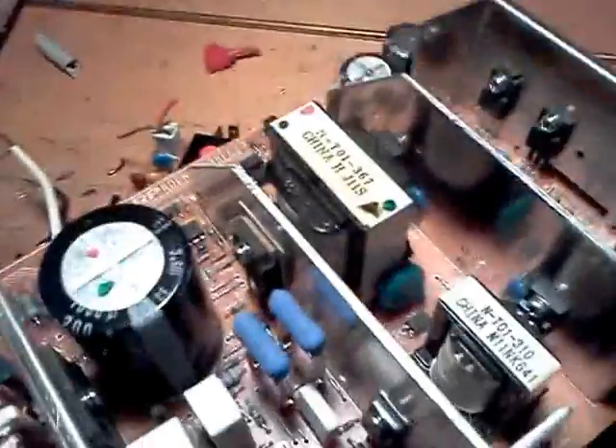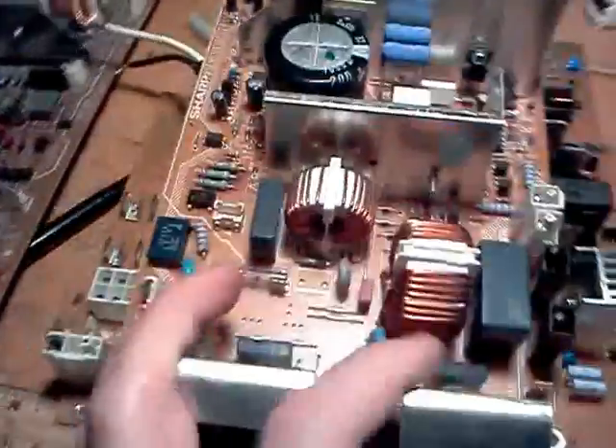Alright, thanks for watching. Let me know if you have any suggestions for some of these interesting power supply components. Take care.